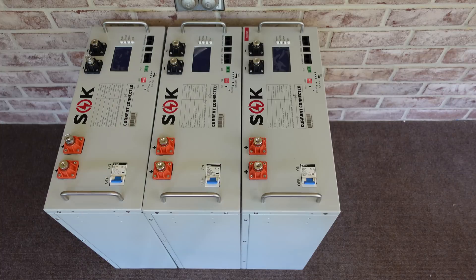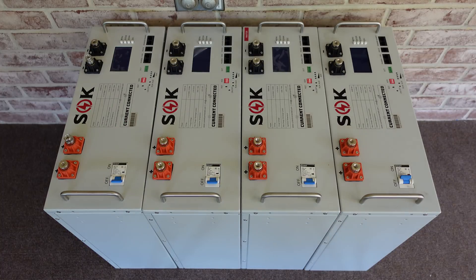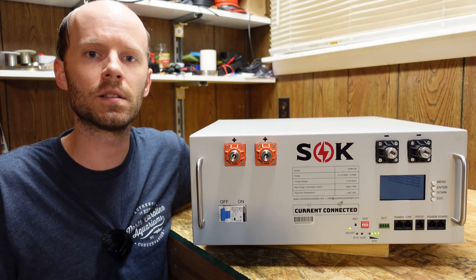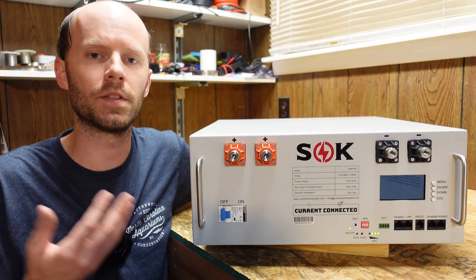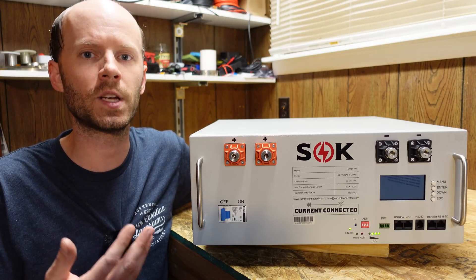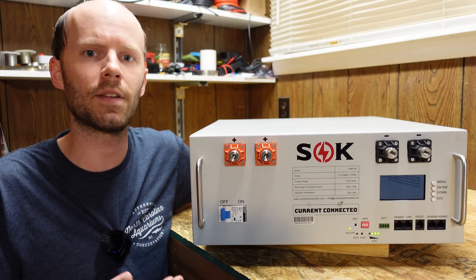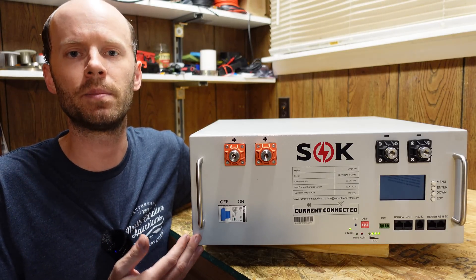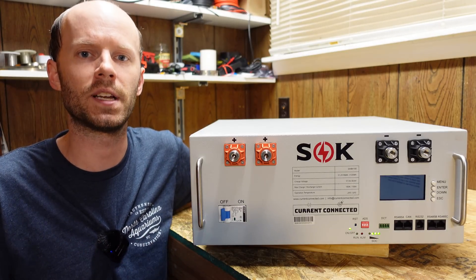We've got four of these server rack batteries. They all arrived nicely bundled on a single pallet. Today's video is going to be a review and a teardown of this battery. Then over the next several weeks, we're going to build out a complete off-grid system with four of these batteries and a pair of MPP Solar LV6548 inverters.